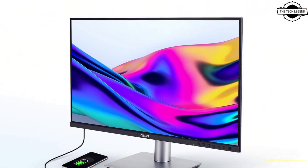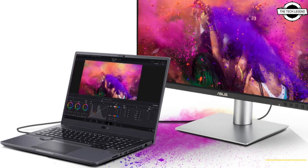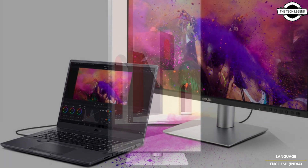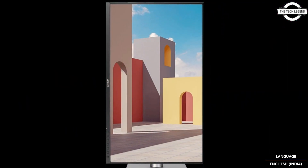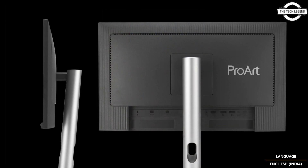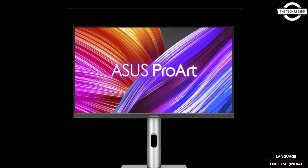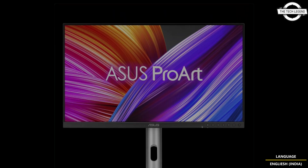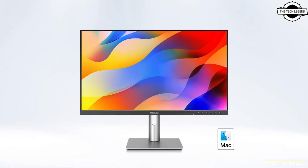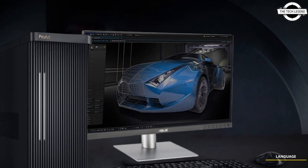The ASUS 27-inch WQHD LCD monitor is designed specifically for content creators. It comes factory calibrated, achieving a color accuracy with a Delta E value of less than two. It is Calman certified, ensuring it meets high industry standards for color fidelity. The monitor uses an IPS panel that offers wide viewing angles and minimal color shift.